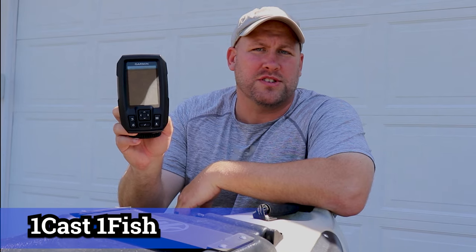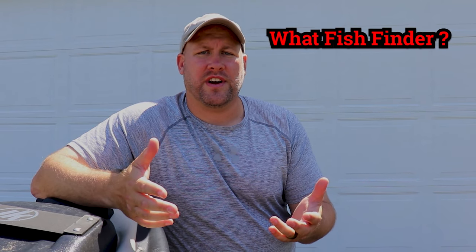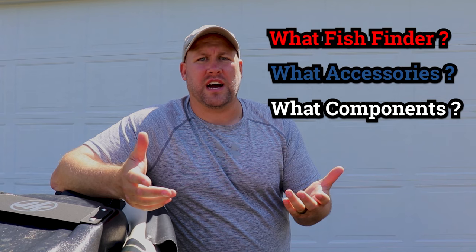Hey everybody, it's OneCastOneFish and today we're going to be talking about how to set up the Garmin Stryker 4 on your kayak. Deciding you want a fish finder for your kayak can be an intimidating purchase. First you've got to determine what fish finder you want, and secondly you've got to figure out what accessories and components you're going to need to successfully install it. Luckily, I'm going to take a lot of the guesswork out of those decisions, so stay tuned.